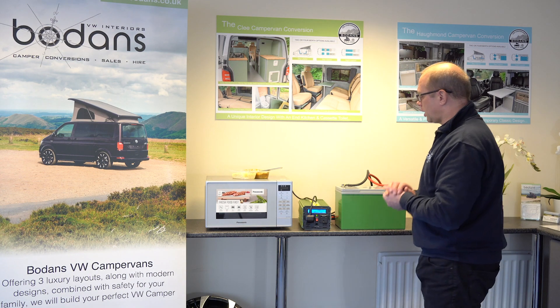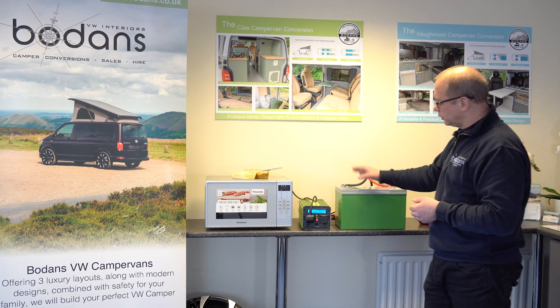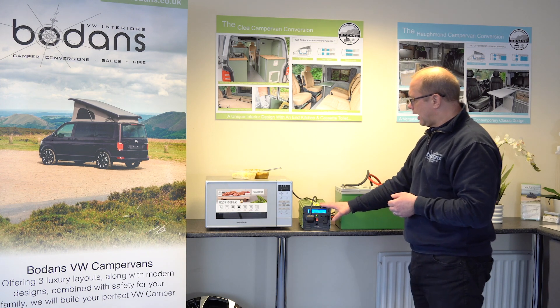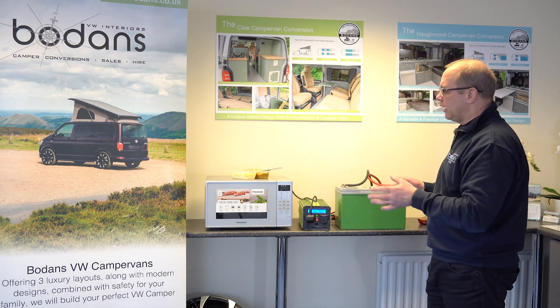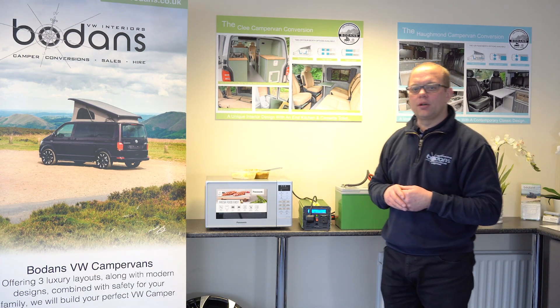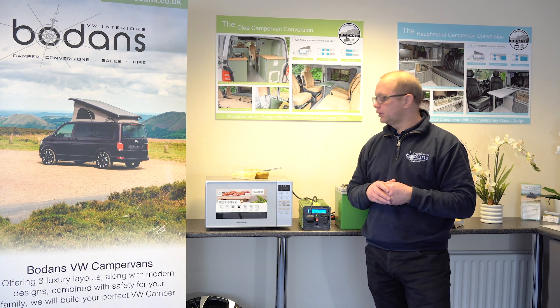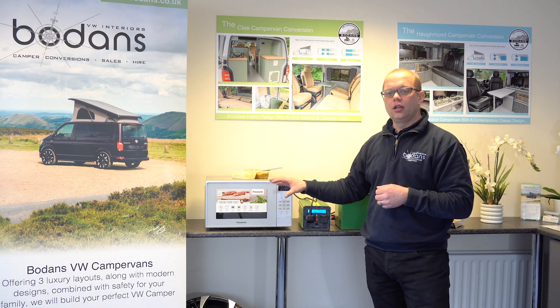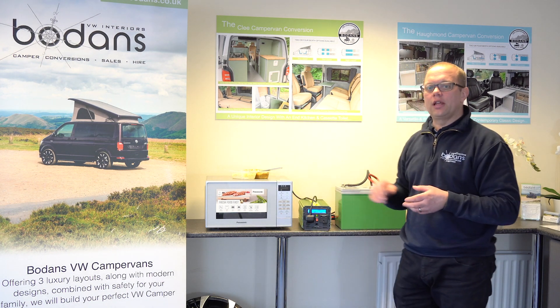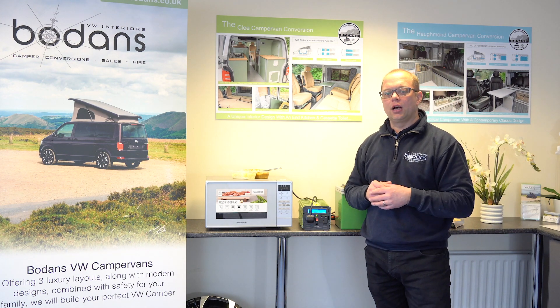Just to recap then: we've got a microwave, a leisure battery which is 12 volts, and a power inverter — and that is it, that's all you need. So if you're not on a campsite, you're at a music festival, you're in Scotland way out off the sticks, then you can still run your microwave just solely off a 12 volt battery. You don't need any mains hook up.